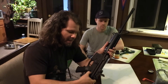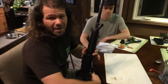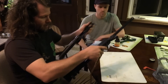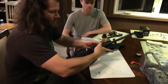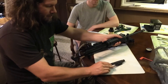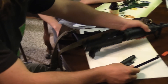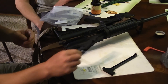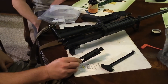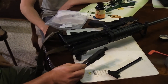First thing you need to do is take these takedown pins down just like this, push in on them. Some of them may be a little more stiff, some a little more loose — just depends. Separate the rifle just like this, and we're going to take the bolt carrier group out like this and pull out the parts. If you've never taken an AR-15 apart before, there are all kinds of fun little parts that can get lost.